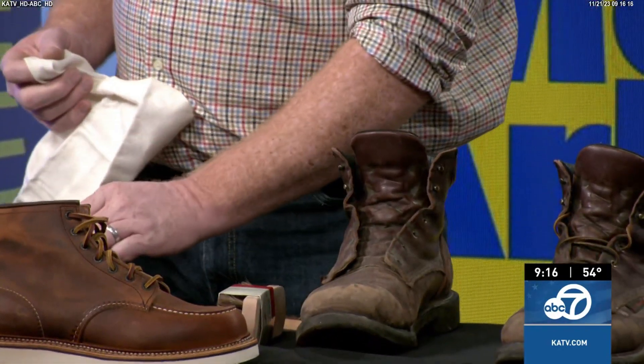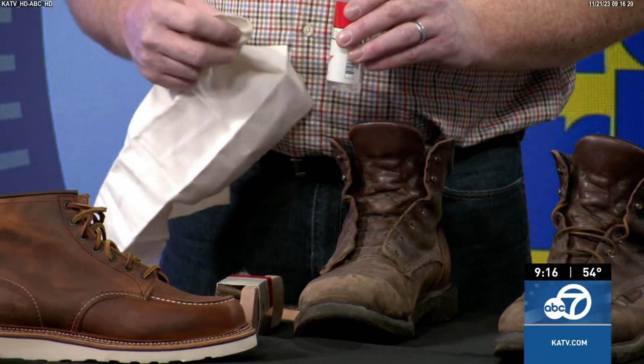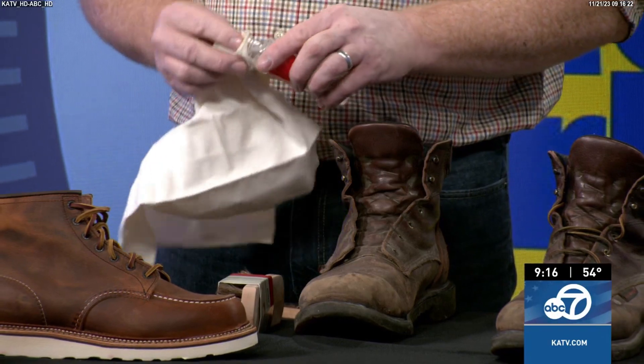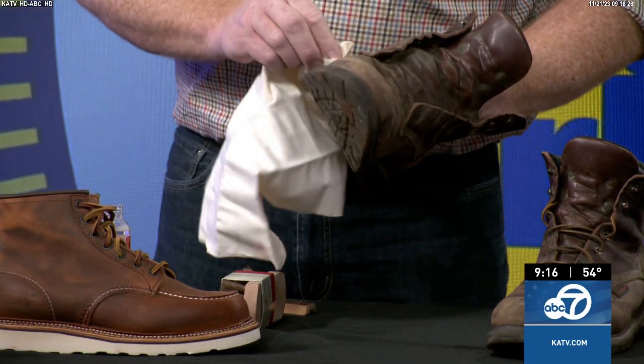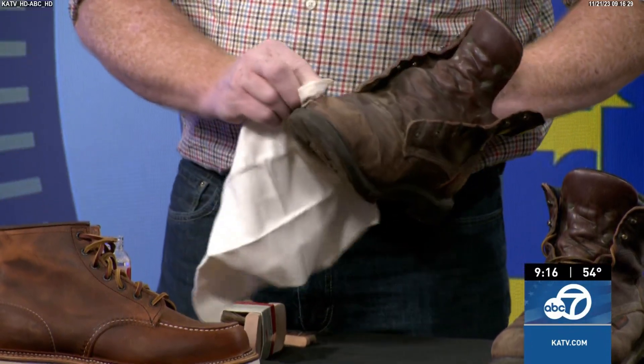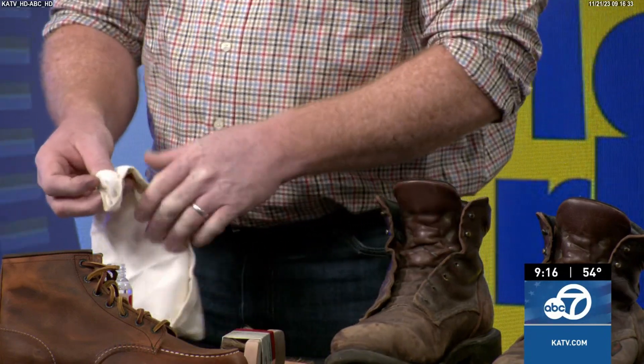The process has three steps: clean, care, and then protect. The first step is just cleaning — clean around the leather. This is a cleaner made for this particular leather and you just work it all over.